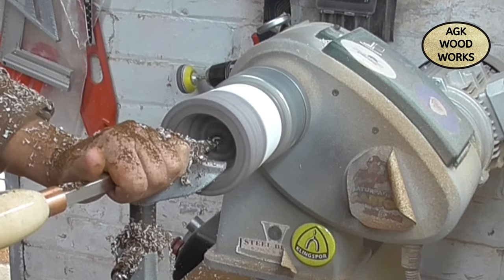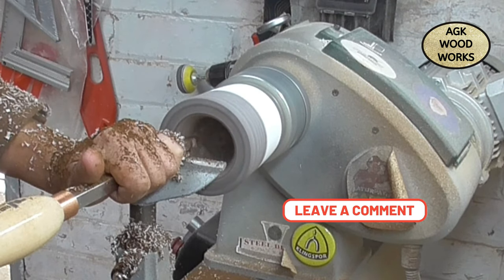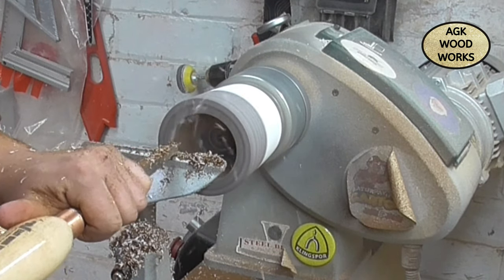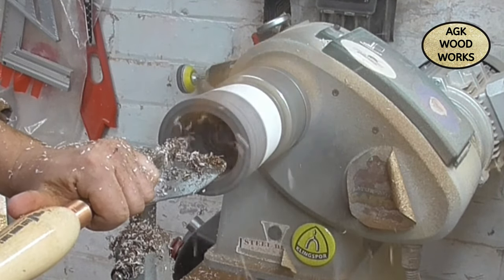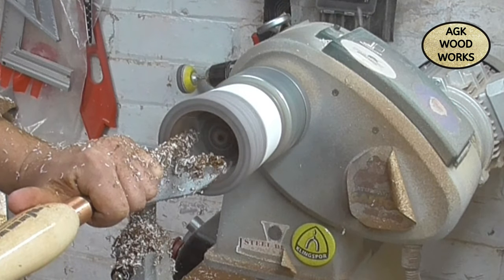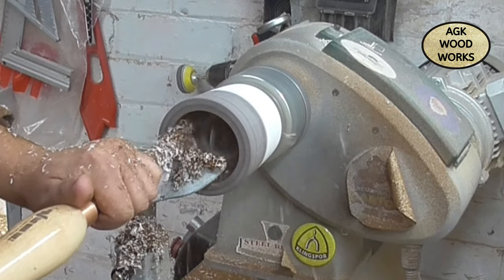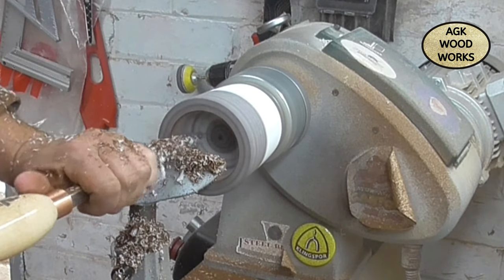It didn't take long at all to hollow this out. I wasn't really going too fast — just a nice steady speed, really enjoying it. As you can see now, it's starting to turn a little bit more white at the bottom of that hollowing, so I do know I am past the coffee beans and just getting back down to resin.